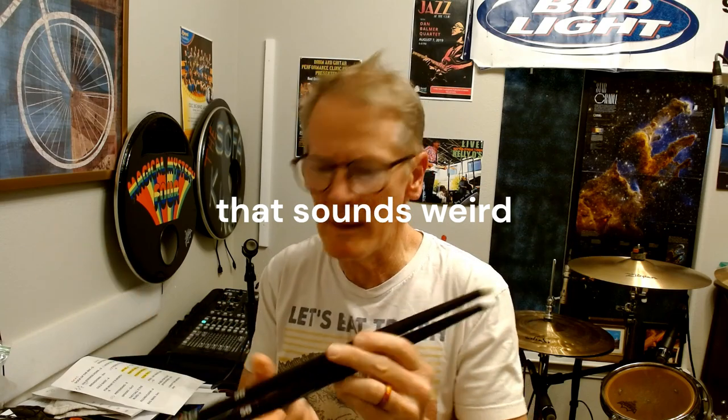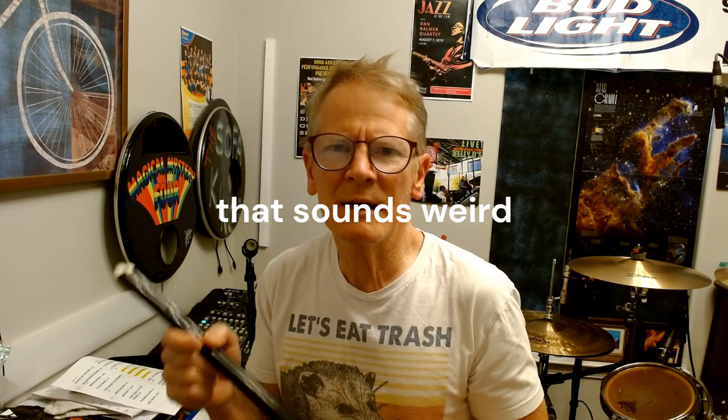So I decided to give Ahead a try. Why not, you know? They're expensive. I got these at Sweetwater, and they were about $35 a pair.